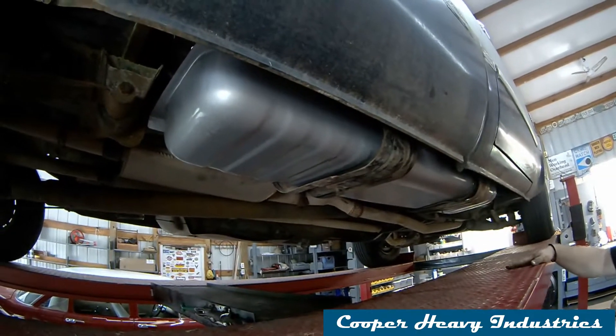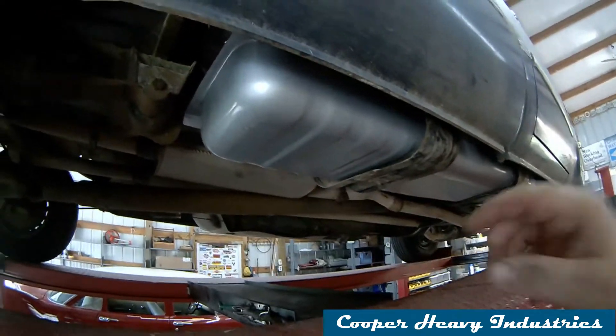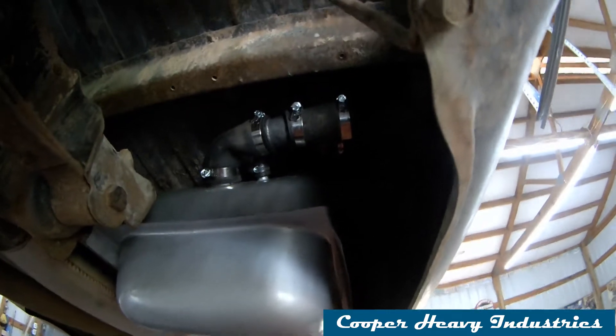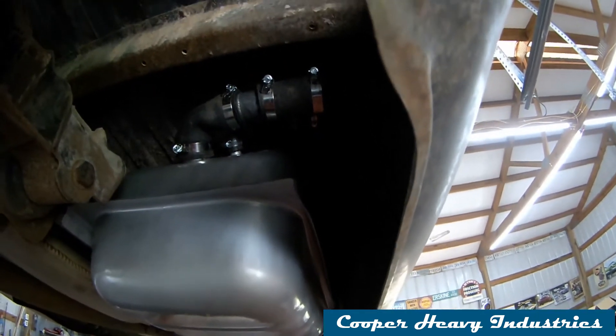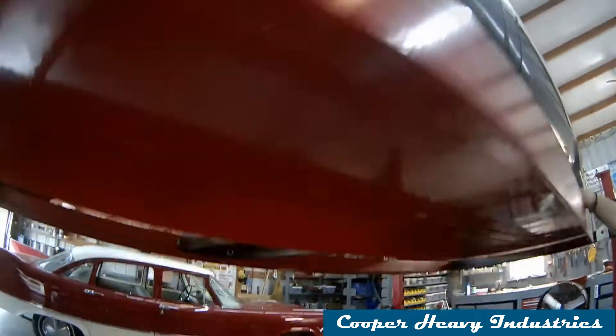There's the tank in — 20 gallon tank, filler neck in there. It might be a little tight in that bend; we're going to see how it works. If we have to get a 90-degree filler neck rubber hose we will, but we'll see how it goes. Let's go under the lift.